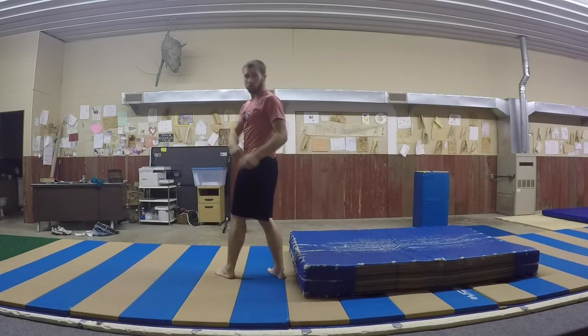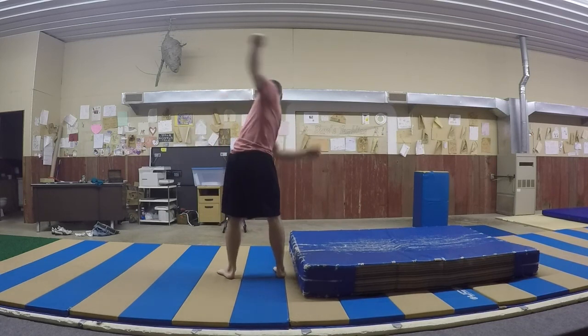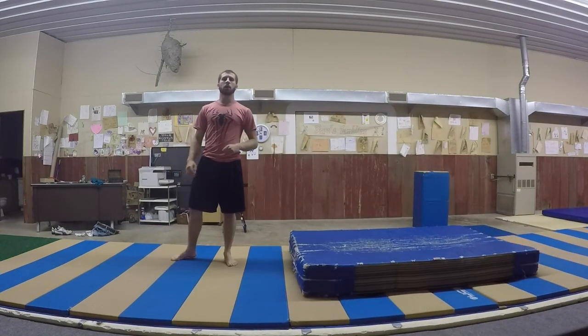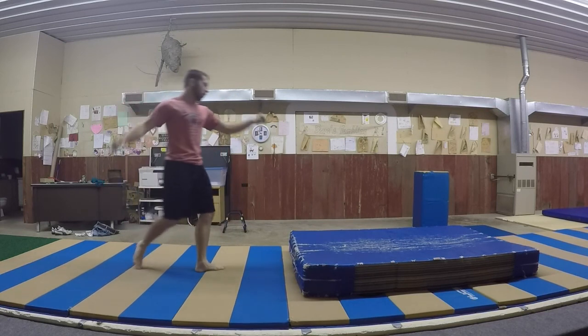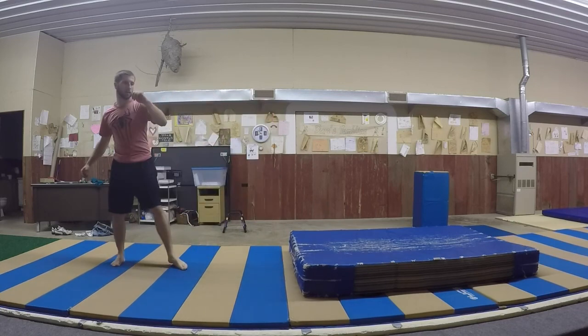Once you get that, same thing — turning three quarters and reaching over. Now you try and step into that. Step over, jump and reach. There it is.